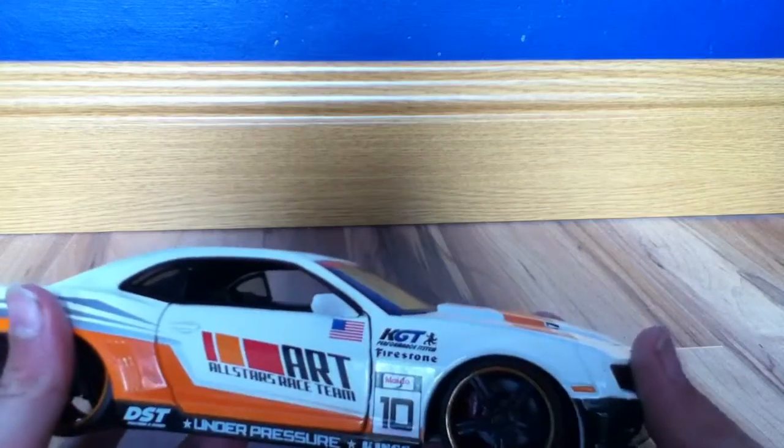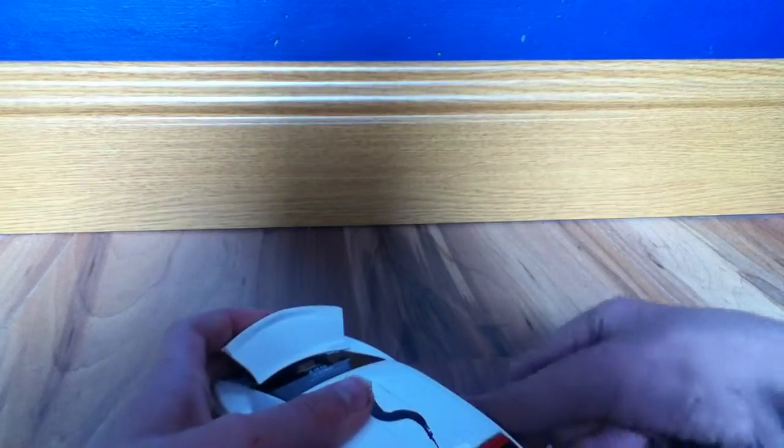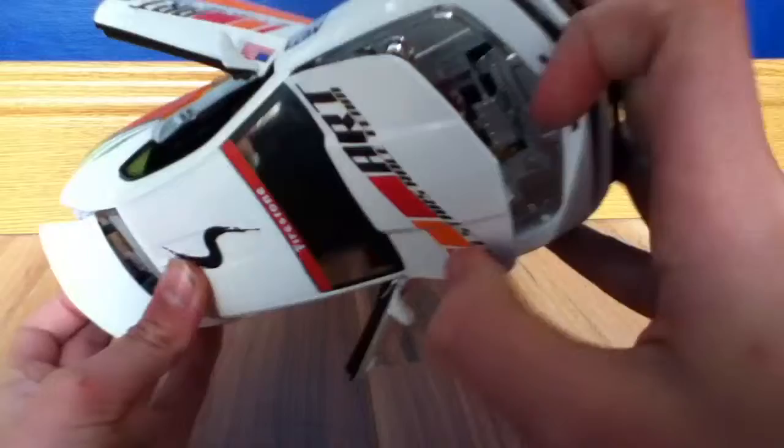On the back it's quite nice — it's the SS up there. The side is just the same on the other side. The hood, the trunk, and the doors all open, which is very nice.